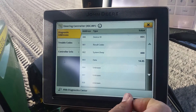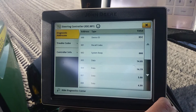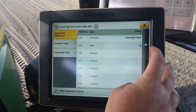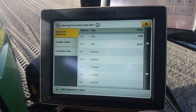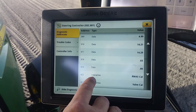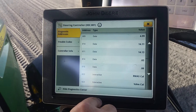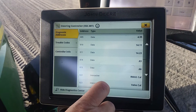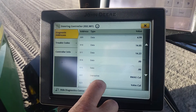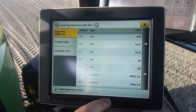You hit that and then it comes up, and we're looking for the same two addresses that we used before, which are address number 22 and 23. So 22 is your RWAS cal, which is your steering sensor calibration, and then your valve cal. On this particular tractor, we were getting an active fault code for a valve calibration fault. So we're going to try to go in and do a valve calibration right now to see if it corrects the issue.